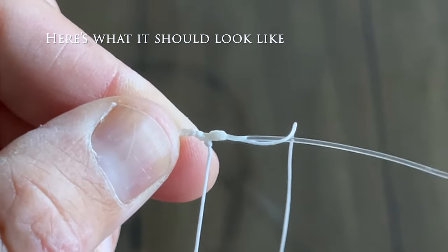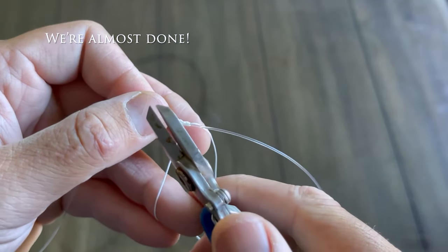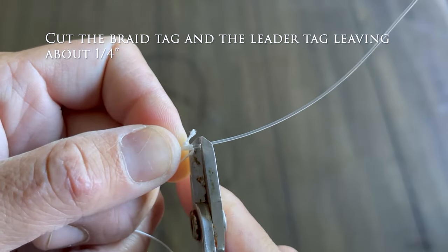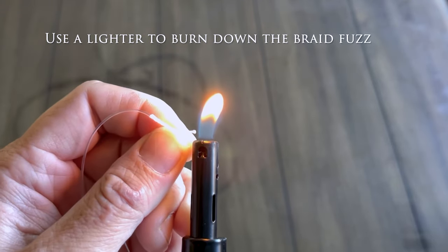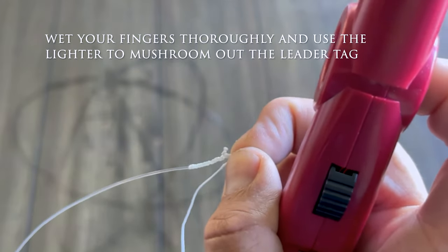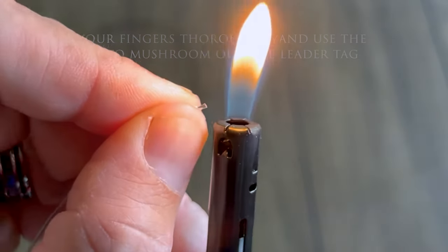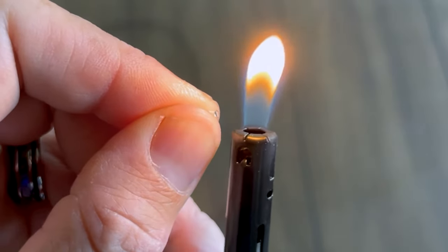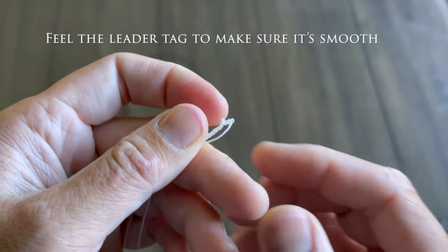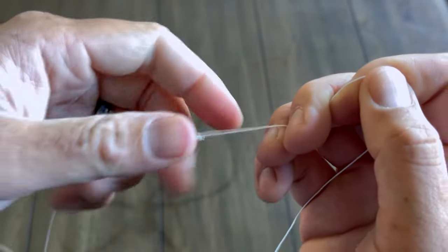And here's what it should look like. Cut the braid tag and the leader tag leaving about a quarter inch. Use a lighter to burn down the braid fuzz. Wet your fingers thoroughly and use the lighter to mushroom out the leader tag. Feel the leader tag to make sure it's smooth. And with that, there is your FG knot.